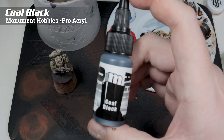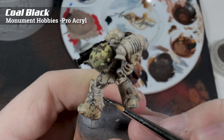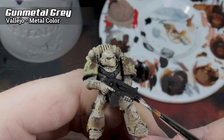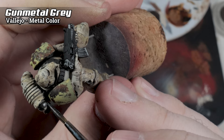And now for some actual painting. I'm going to start with Coal Black from Pro Acryl, mainly because it's super thin, it's one coat, and it's not a true black, which gives us the opportunity to shade it down a touch afterwards. With this, I'm painting the weapon, the soft parts of the armor, any pipes, and the eyes. For anything silver, I'm using Gunmetal Gray from Vallejo's metal color range — this is going to paint everything that's silver: the metal parts on the gun, the vents on the back of the backpack, and even the chest straps.